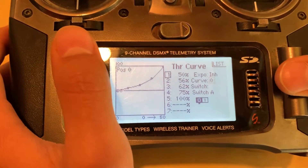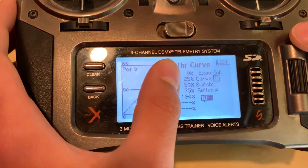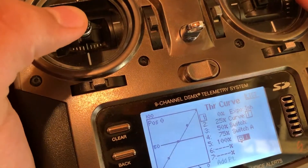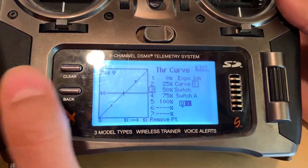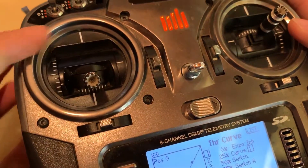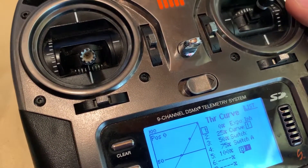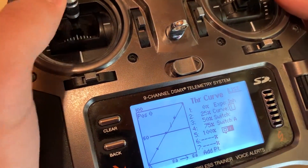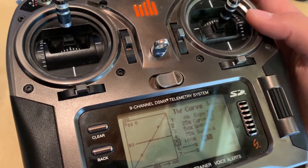Going into curve one, this is going to be for reverse thrust. It's actually just going to be the regular 0, 25, 50, 75, 100. Right around 50 at the center point, the motor is actually not going to spin at all — that's going to be its dead point. Anything below 50, it's going to spin the opposite direction — clockwise if you're facing the prop or facing the plane nose-on. Anything above 50, it's going to spin counterclockwise like a normal plane if you're looking at it head-on.